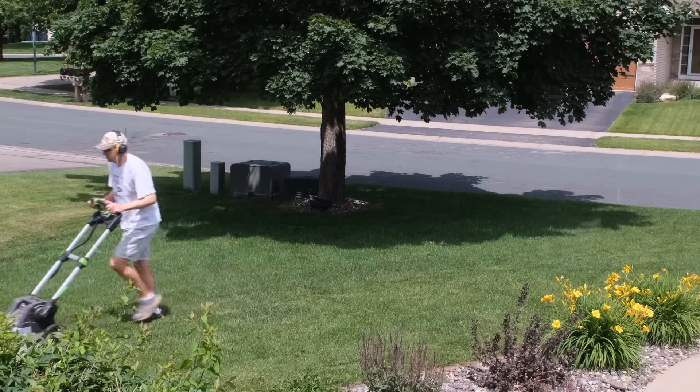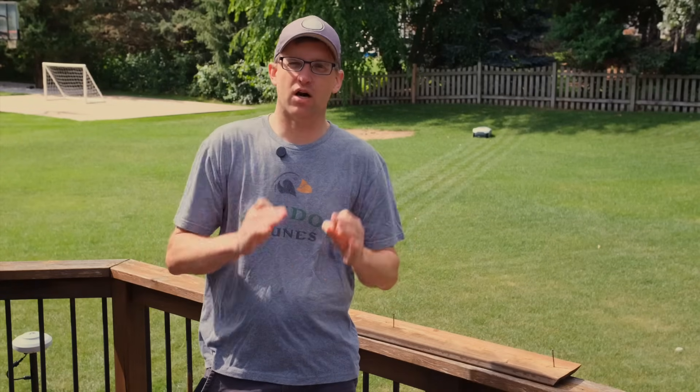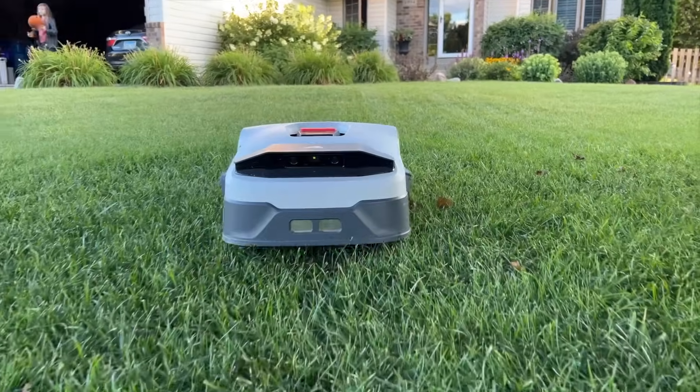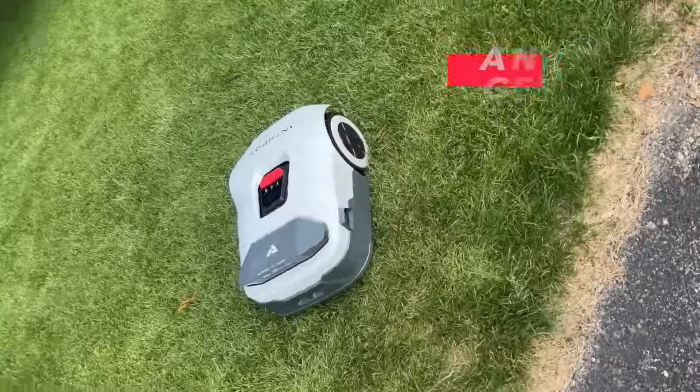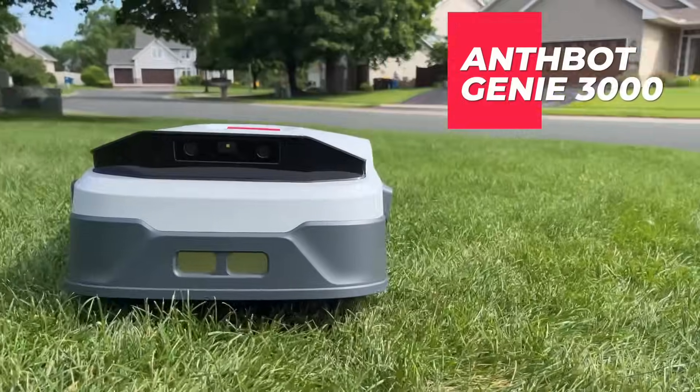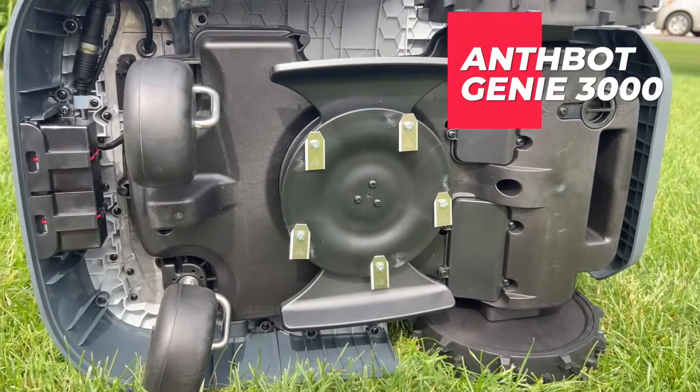By the end of this video, we're going to find out exactly how much time a robot lawnmower will save you each year. To find that answer, I'll be doing actual math, and to get a fair comparison, I even went and mowed my own lawn with my own two legs, so don't say I never do anything for you people. Our guinea pig for this little experiment, just aside from me, is the Genie 3000 robot lawnmower — from today's sponsor, Anthbot.